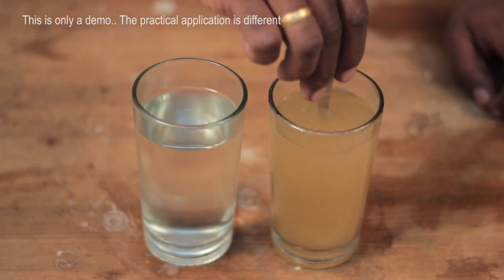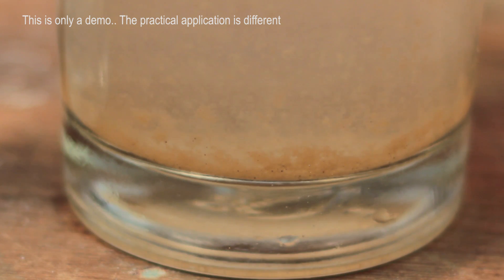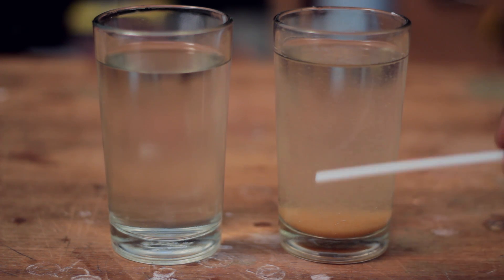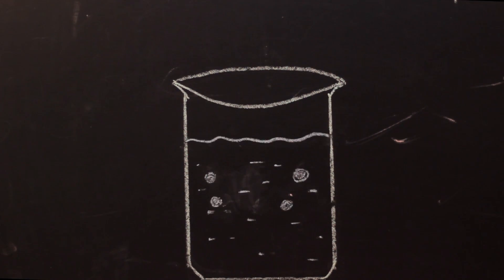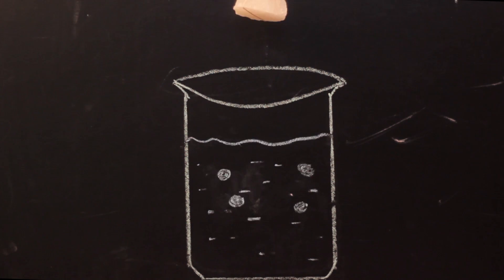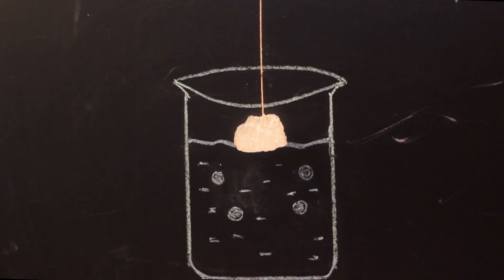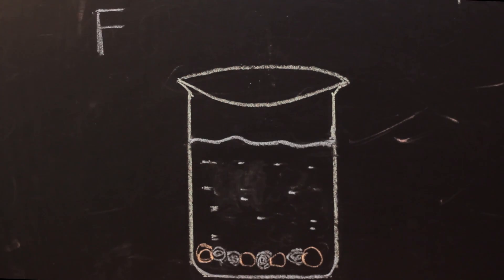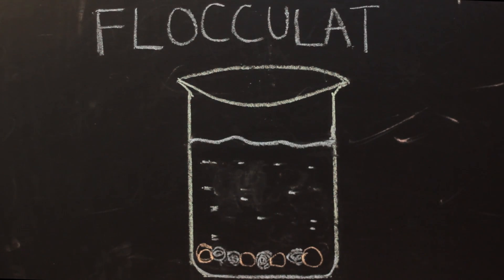For water purification purposes, just dissolve a little bit of alum in water and you will soon see all suspended impurities settle down to the bottom. This method is called flocculation. Impurities in water are in a suspended state and do not have enough density to sink to the bottom. The alum particles combine with these impurities and pull them down, and we can see the water is much clearer after the alum treatment.